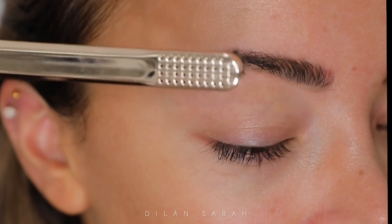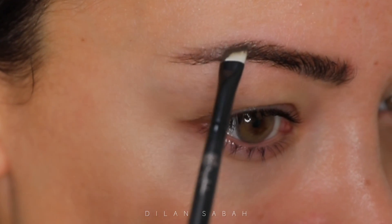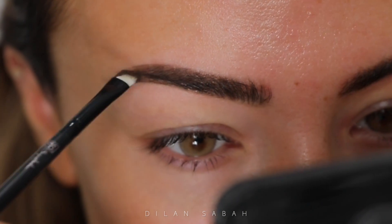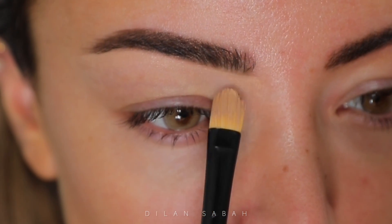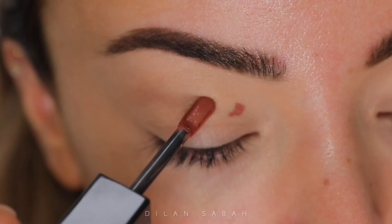I'm starting with my brows. I'm using the Brow Silk from Iconic London to brush my hair upwards, and I also use the Brow Cushion in dark. I try to go for a little bit more natural looking brow, and then I also go in with the Gimme Brow from Benefit.